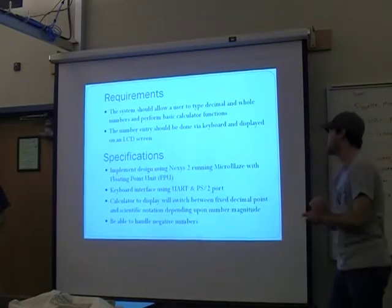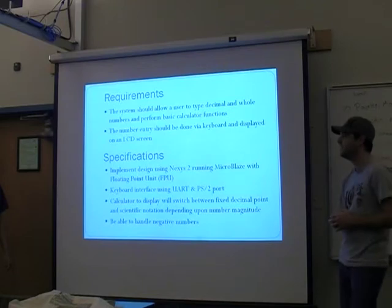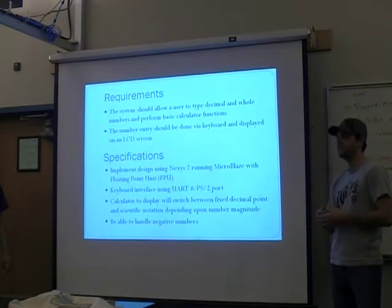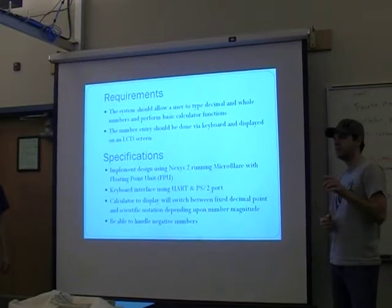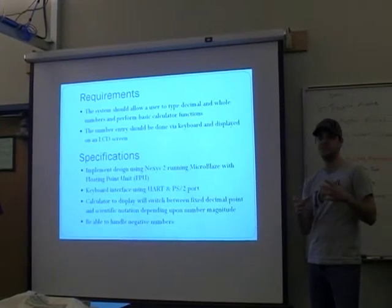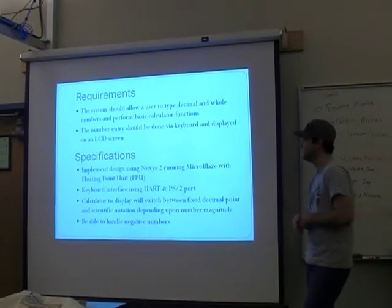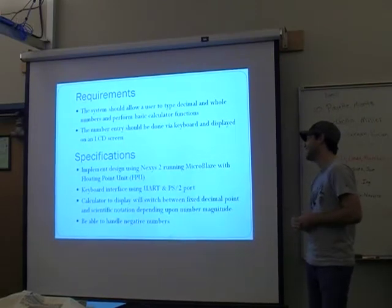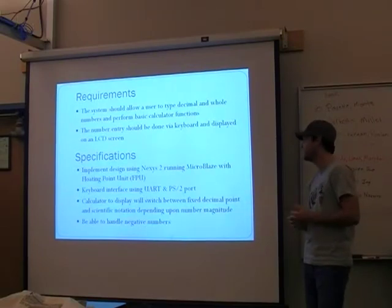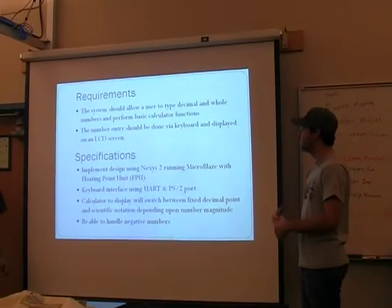A specification we gave ourselves was to implement the design using Nexus 2, running MicroBlaze with a floating-point unit. We found that in the synthesizer, you can select a MicroBlaze software processor and one of the options is to enable or disable the FPU. It's disabled by default because it saves resources, but basically you enable the FPU and keep track of what you're doing.